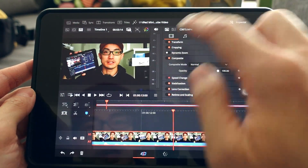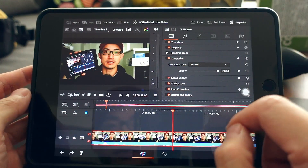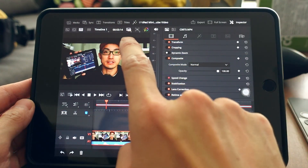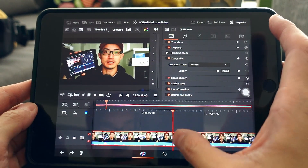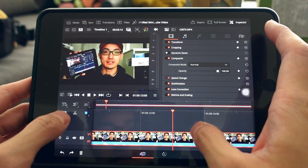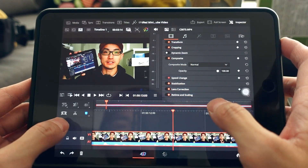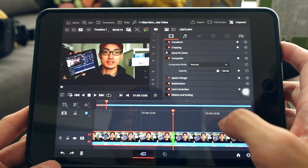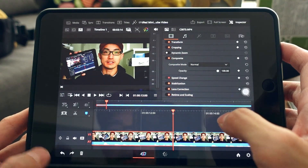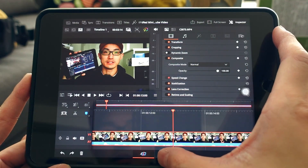You can also add titles and transitions here, and cut your clips using the scissor icon. To undo, use the button at the bottom. Before doing any cutting, I highly recommend color grading your clips first.